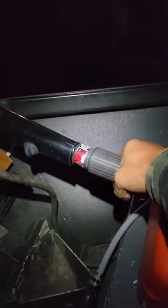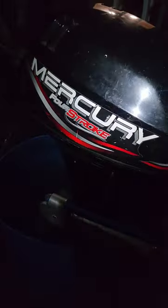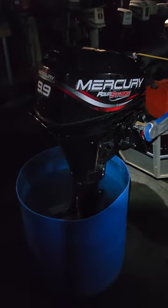I've been running it for a while before even doing this video, and it's not getting much RPM drop when shifting it into gear like it used to — so it's running well.